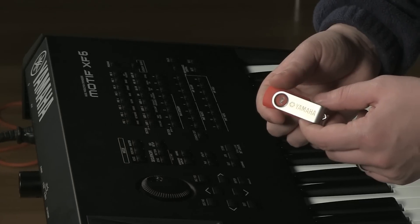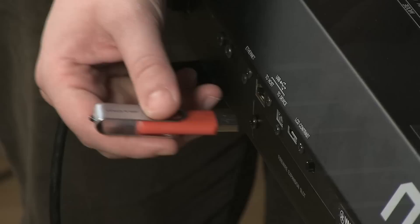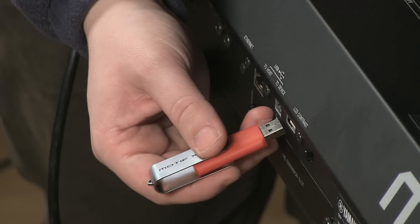Aside from the two flash modules, the only other thing we'll need for this procedure is the included thumb drive. Insert the thumb drive into the connector that says 'to device.'